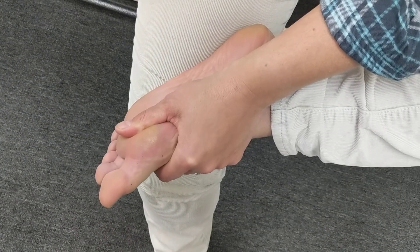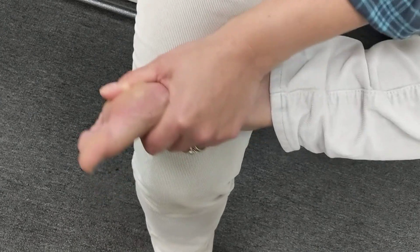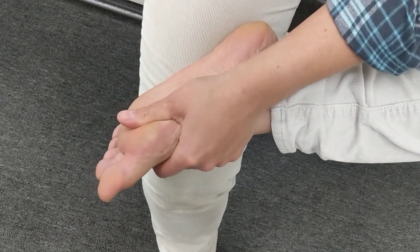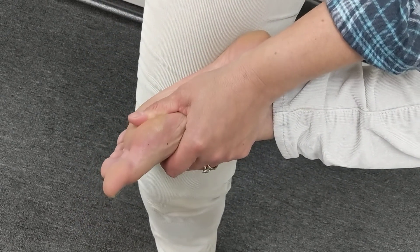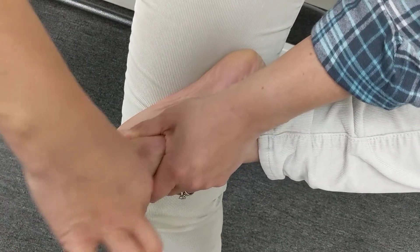This is a great toe joint mobilization, self-joint mobilization. You're going to sit with your foot crossed over your knee and hold on to it right here, then grab your big toe.